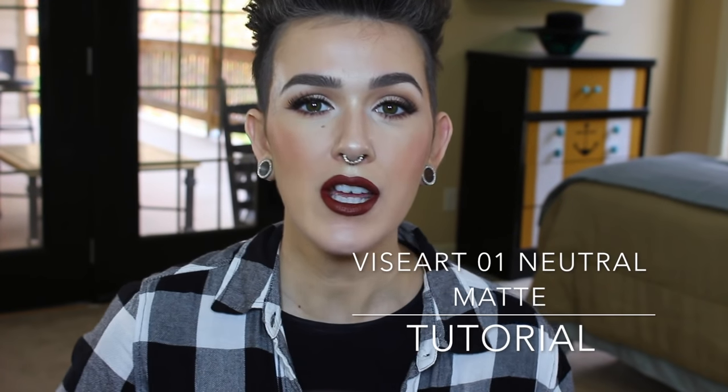Hey beauties! Welcome back to my channel. Today I filmed the eye look I was wearing in my recent favorites video. I used the super awesome Viseart 01 Neutral Matte Shadows. These are so good — super pigmented, super amazing. I adore them, and for the fall time it's such a great time to have an all-matte eye look. So I did something that is super basic — you could do this with a black winged liner instead of the bronzy look I did and wear any lip color you want. If you'd like to see how I created this look and get a good idea of how well these shadows blend out, just keep watching.